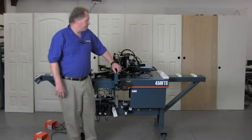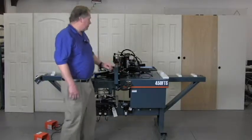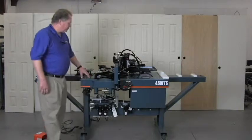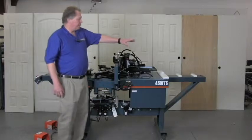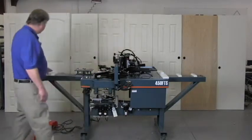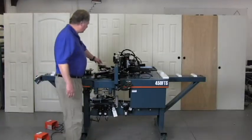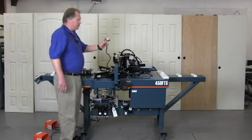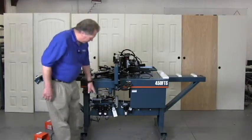The 450 Jam Stitcher is designed to put stops on your flat jams. When you position it in your shop, you'll need to be able to walk around it. You'll need seven or eight feet at the outfeed end for the jams to go, and seven or eight feet at the in-feed end to put jams in. All you'll need to connect it is a place to plug in a 120 volt AC connector and a single air hose.